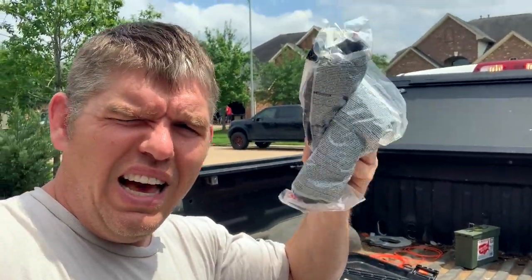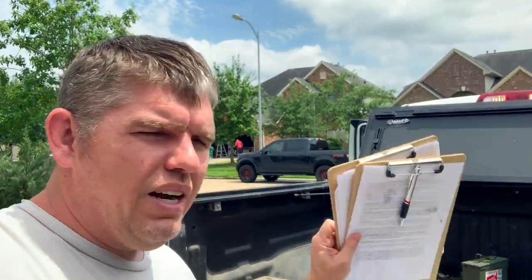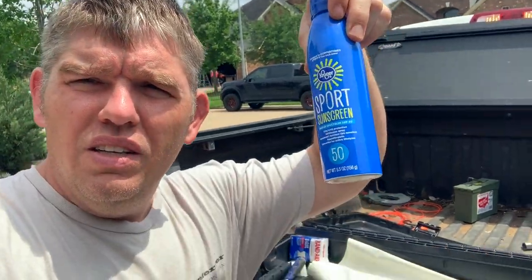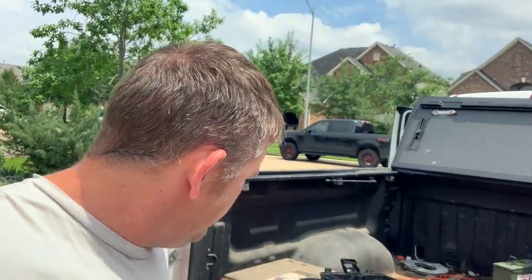A couple extra pairs of glasses for people. I've got a couple of clipboards in case somebody needs to fill out some waivers or something like that. Sunscreen — living down here in the south, you've got to have that.